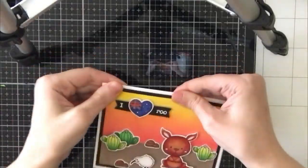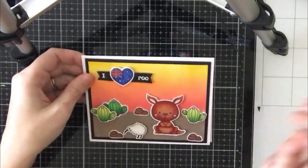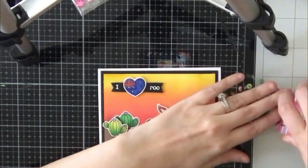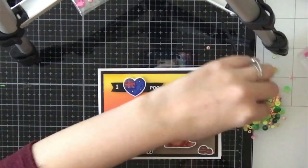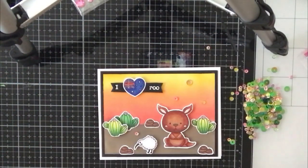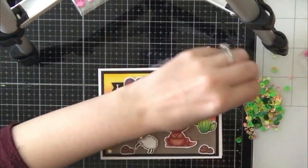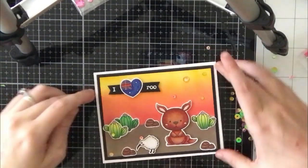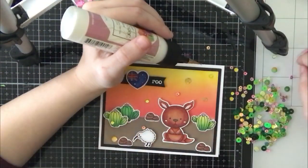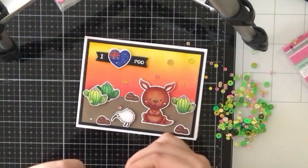I matted that panel on top of some black cardstock and adhered it onto my card base. Then I'm pulling out the same sequins I used on my last card and sprinkling some of the gold ones around the scene. The top right corner needed something, and I think the sequins really helped fill in that area. I'll attach those with my art glitter glue, and that will complete my second card.